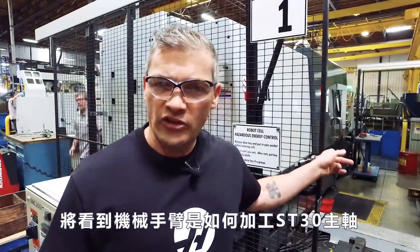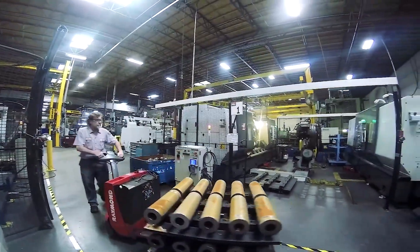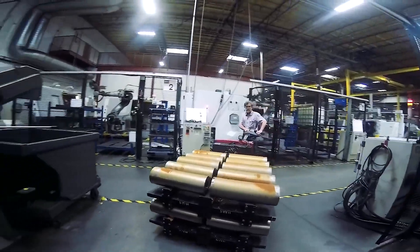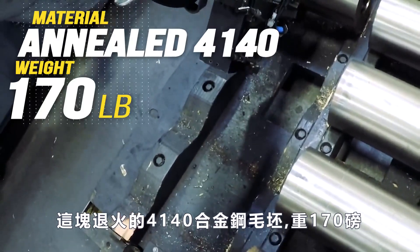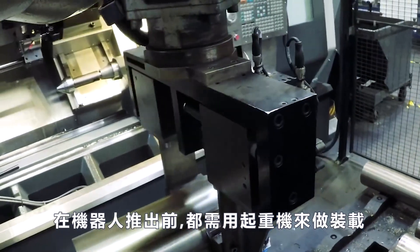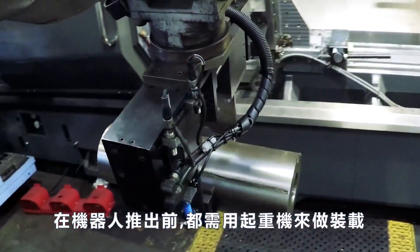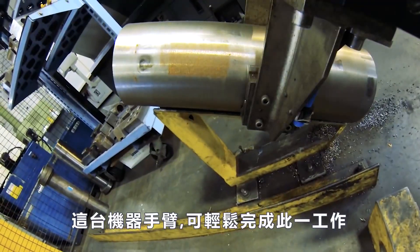We're going to check out how this cell makes ST30 spindle shafts. This slug of annealed 4140 weighs 170 pounds right now. Before this robot showed up, the operator needed the crane each time he loaded this shaft. But with its 280 pound capacity, this Motorman UP130 does it with ease.